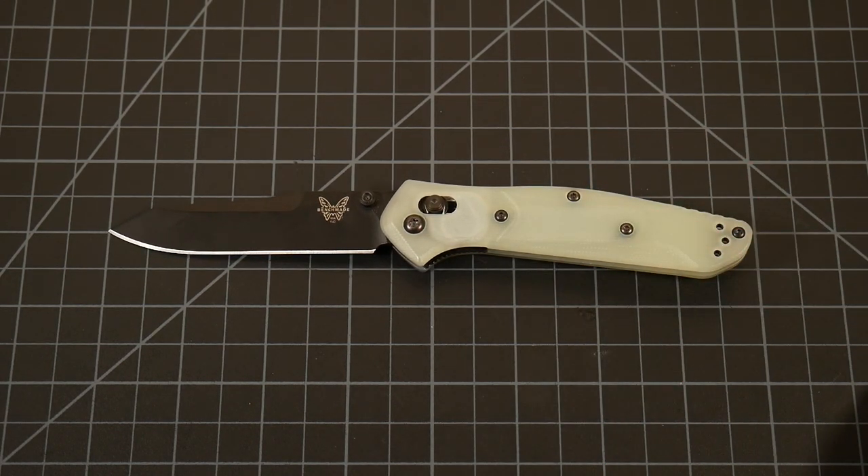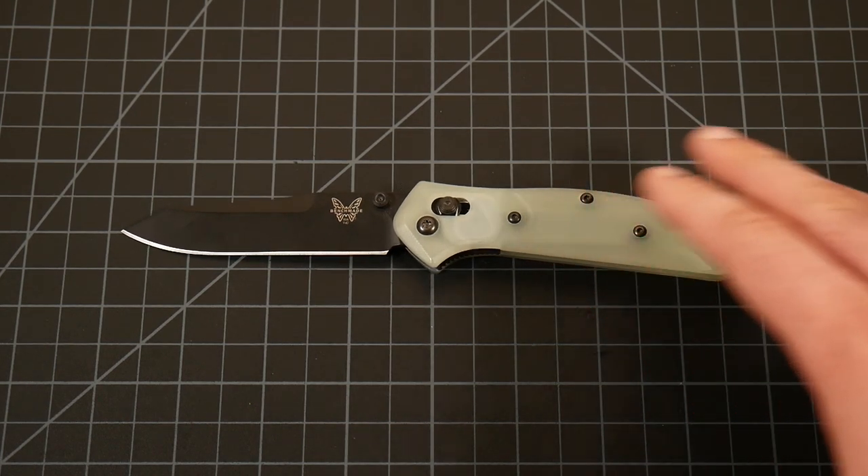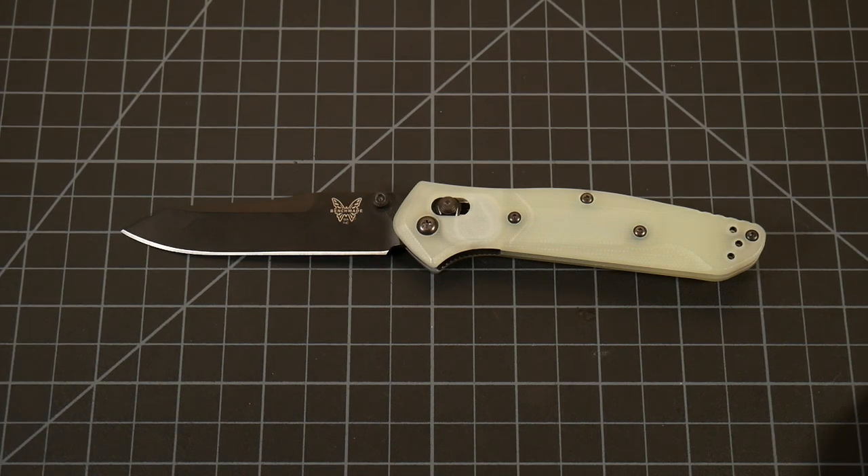But this has stayed the same over the last year, making it probably one of the better value high-end American-made folders on the market today. If you can only get one American-made folder, or at the very least one Benchmade, this should be on your shortlist because you're getting a lot for your money versus what else is out there right now.